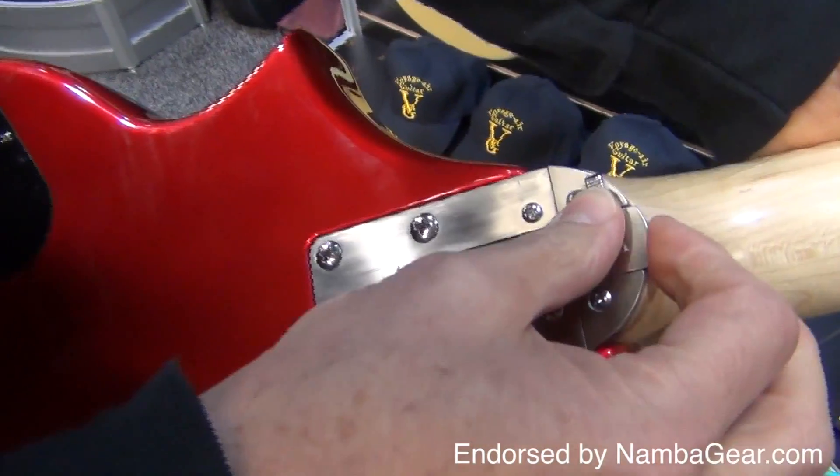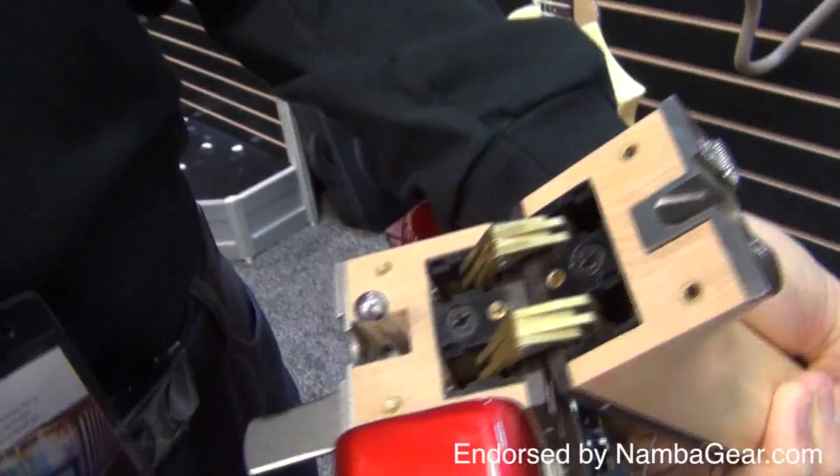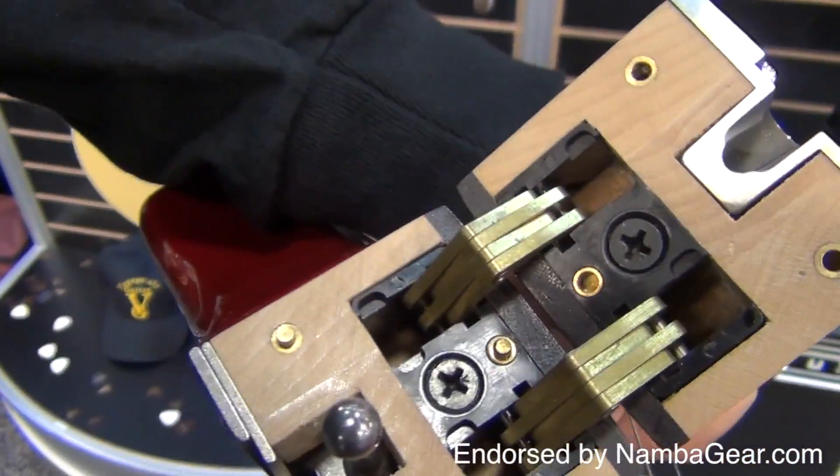Watch how easy this is to do in one of their new electrics. It's a simple matter of unlatching the mechanism at the heel and just folding it in half.